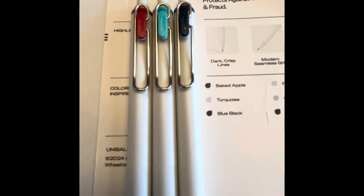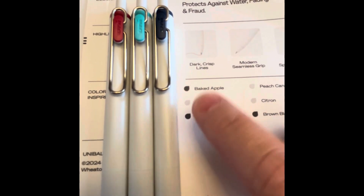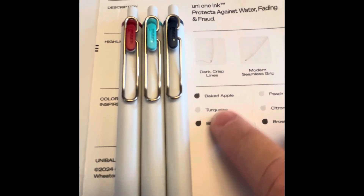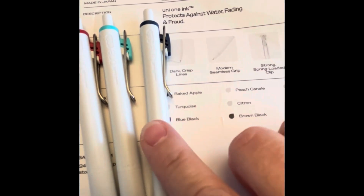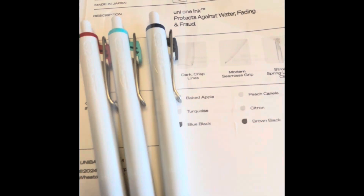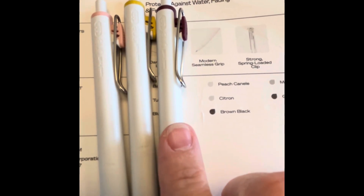Now on the back of the package they do give you names for the colors, but there's no color actually on the printed back of the package. So we have baked apple, turquoise, and what they're calling blue black. The next three are peach canel, which is this pinkish color, citron, and a brown black.